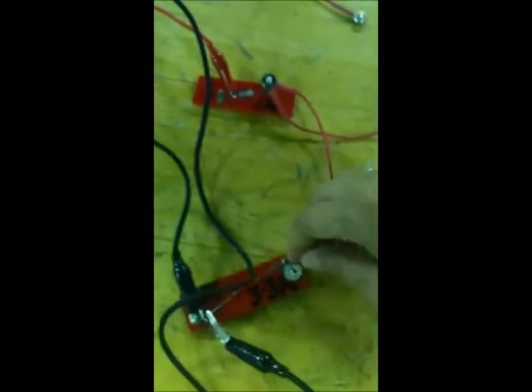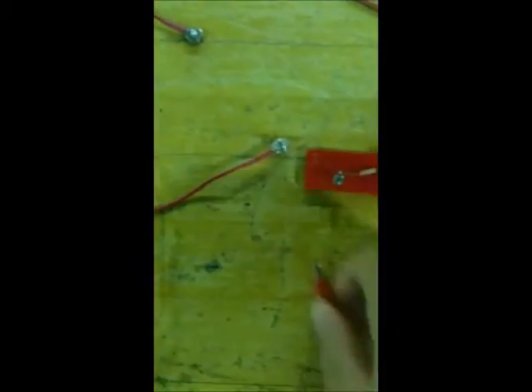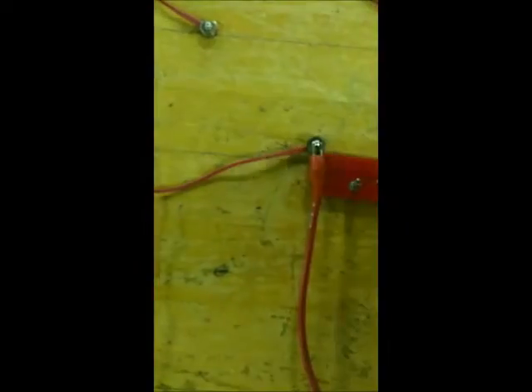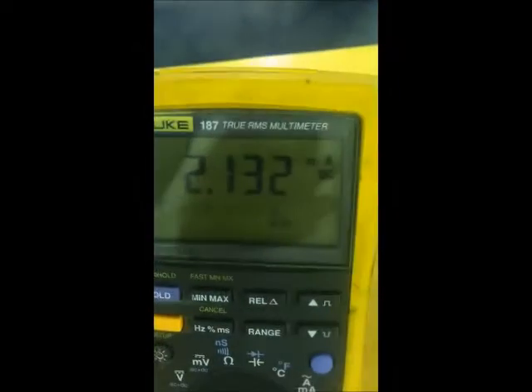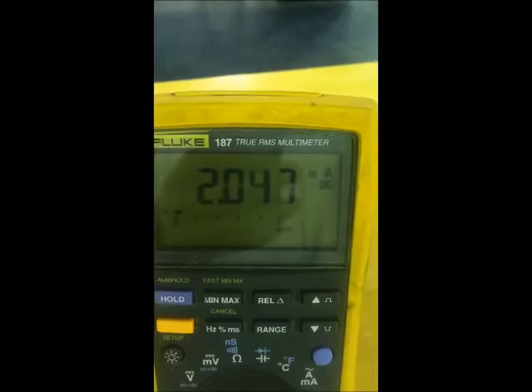Now I go to resistance number 2. I remove this one, connect the positive here and the negative here, and I get 2.1 to 2.2 milliamps.